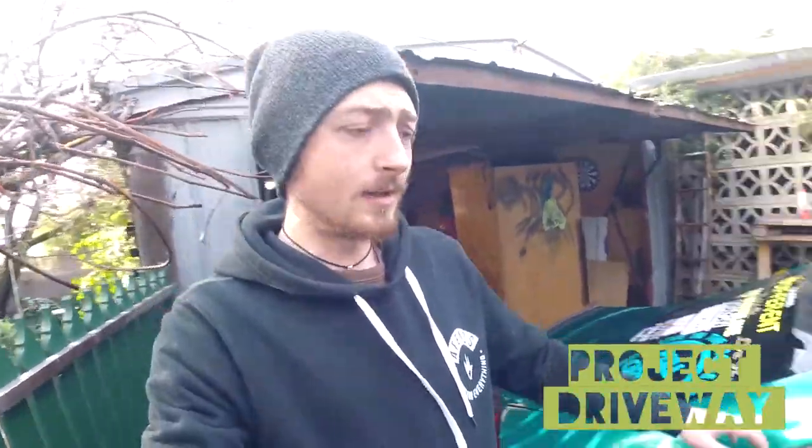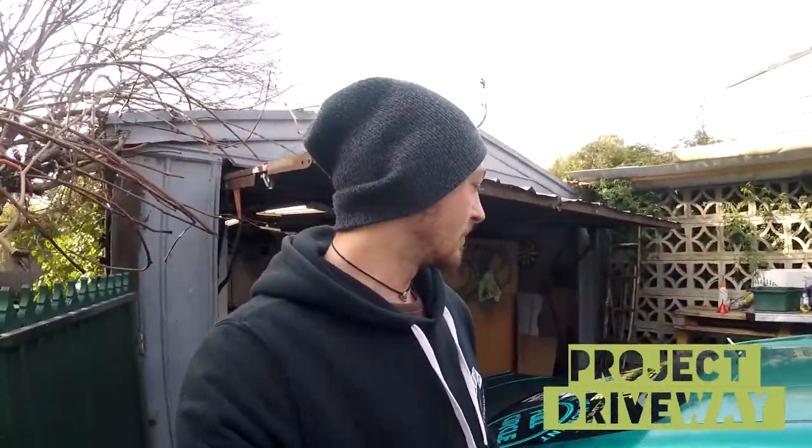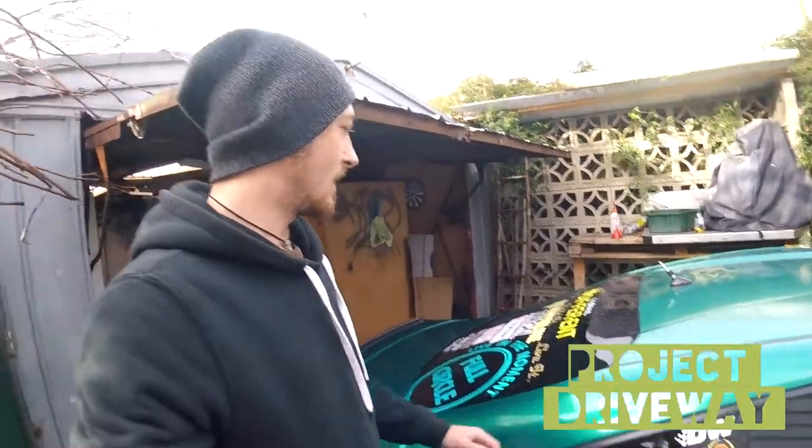What's up guys, welcome back to another episode of Project Driveway, where pretty much everything happens in the driveway. Today I'm going to be wrapping a little piece on my car the same color as my whole wrap. I was going to be doing something else but unfortunately today in Melbourne is a very cold, miserable, wet day — it's been raining on and off consistently all day. I've been wanting to do this for a long time.